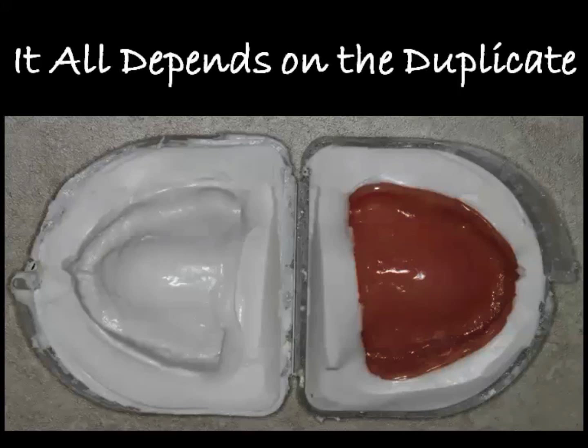Hi, this is Dr. Corey Glenn and I want to show you what I believe to be a new and improved way of doing full arch cases in Blue Sky Plan.